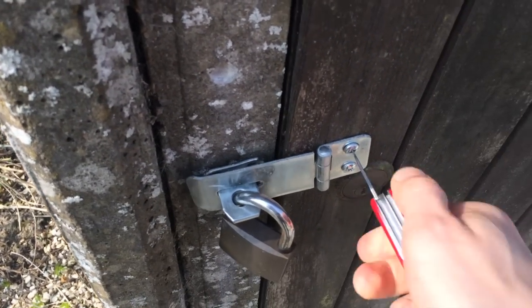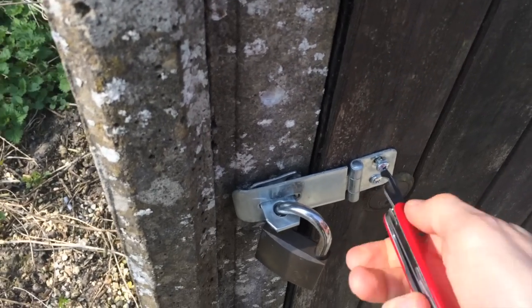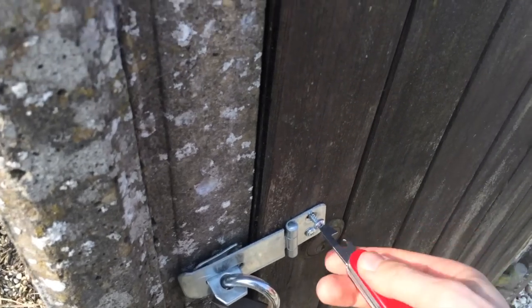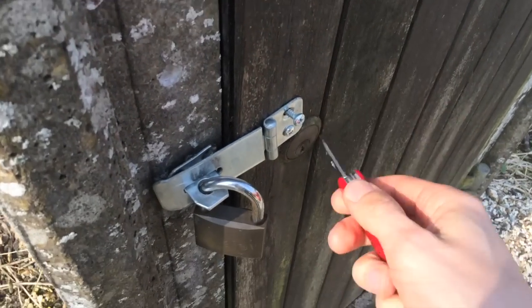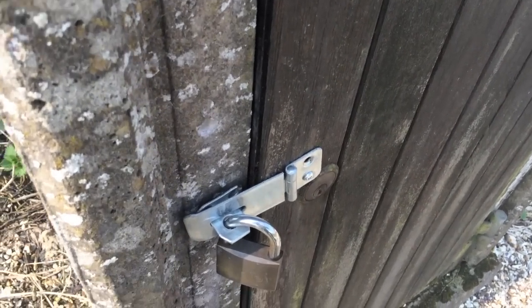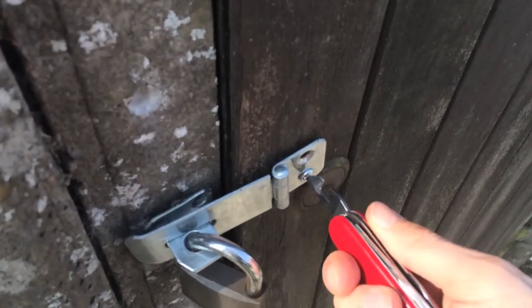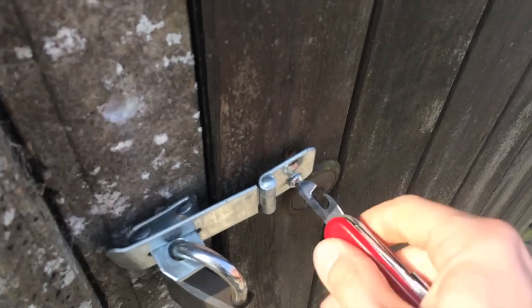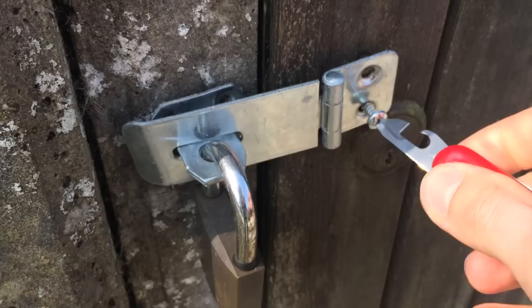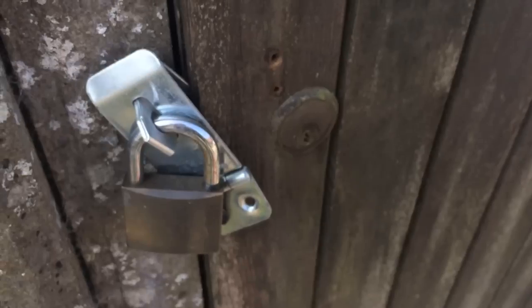The man is such a genius — he obviously forgot to ask about the new key, so he's provided me with a great opportunity to use my EDC again. And that's how we get into the borehole without keys.